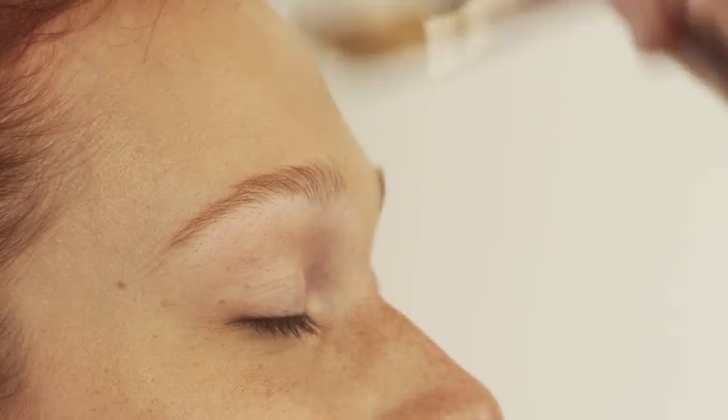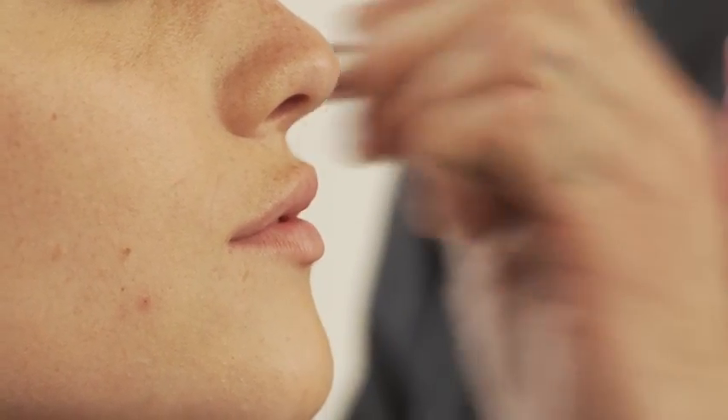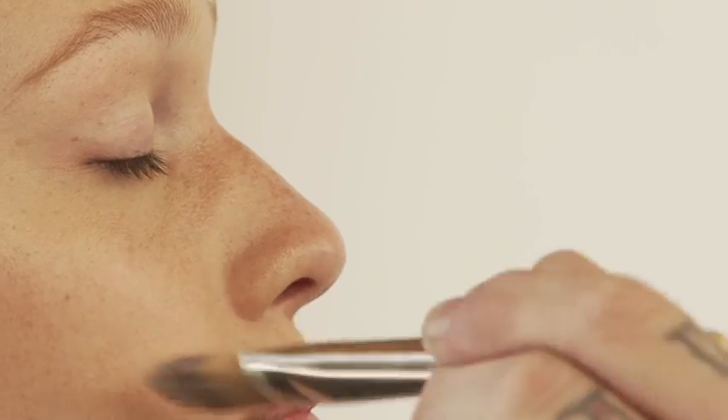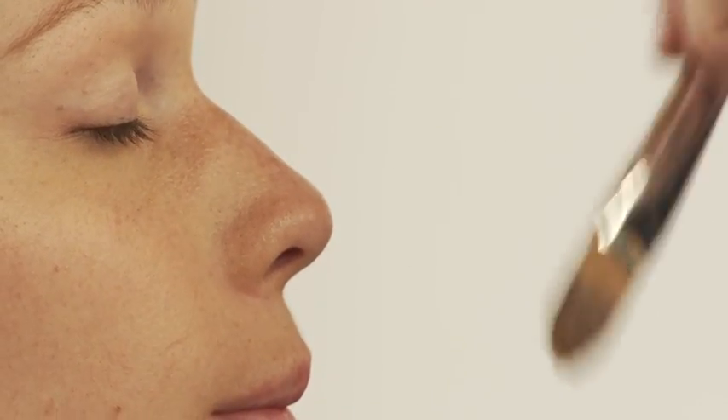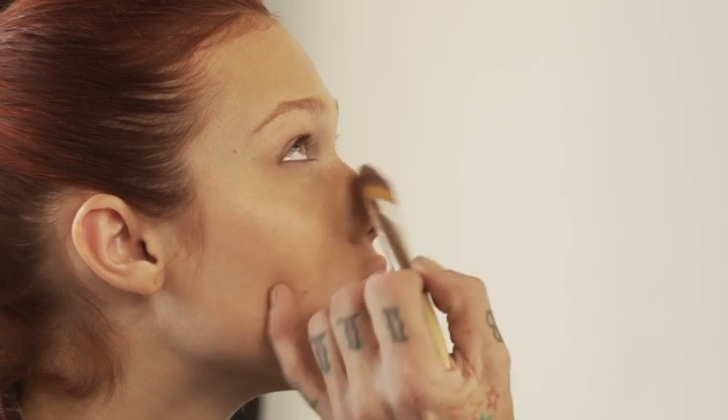You have such beautiful skin that I'm just doing the sheerest little layer, and the reason why is because when you do so much color, there's so much product that you're using — powder and all that stuff — that it has to have something to stick to, the blush and all that. So really this isn't to perfect your skin, it's to give myself a palette to work on.